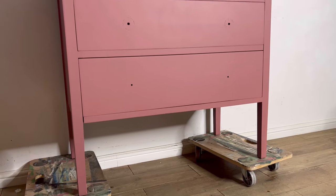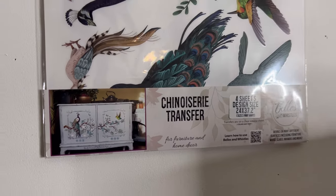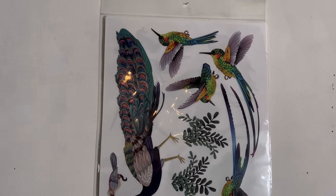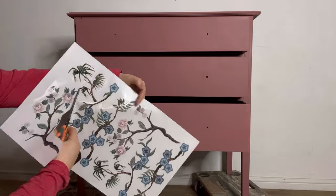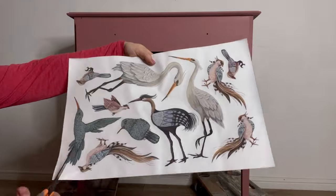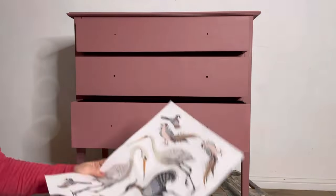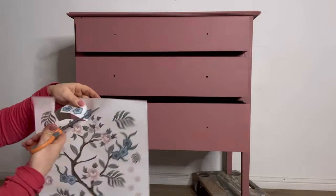I'm totally in love with this pink and now I want to add something else. I've chosen the Chinoiserie transfer and I'm going to apply a design to the front of the drawers. I start off by selecting the sections that I want and cutting them out. I want to use all of the floral sections and some of the birds, so I'm just going to cut around the edges making sure not to cut too close to the actual transfer itself. This will help greatly when applying the transfer and peeling off the transfer sheet.